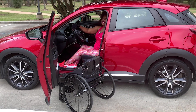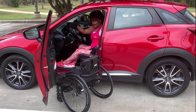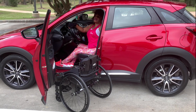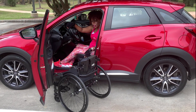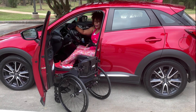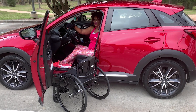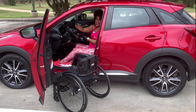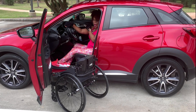Once I have my cushion in the car, the next thing I'm going to put in is my wheels. But before I do that, I'm going to put my seat back just a little bit, because once I take the wheels off my chair, the next step would be to put the actual base of my chair into the car. I want to make sure I have enough room between myself and the steering wheel to get the base of the chair in.